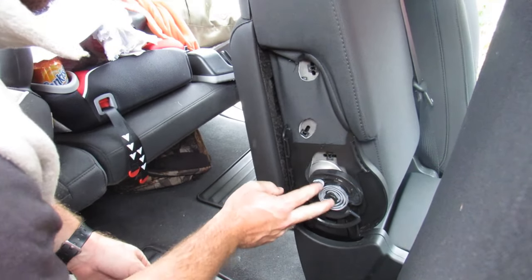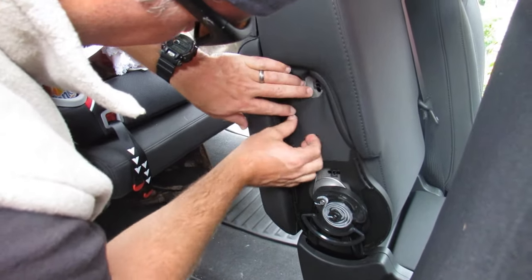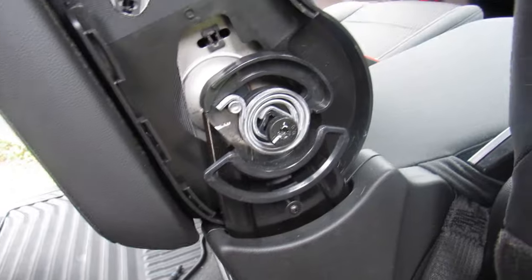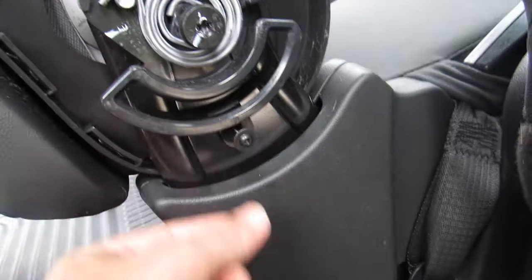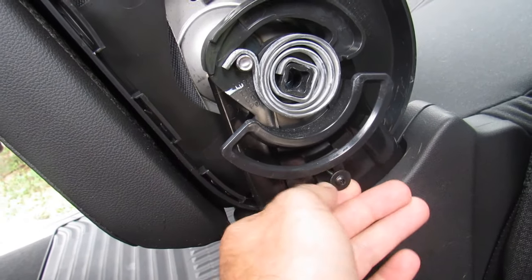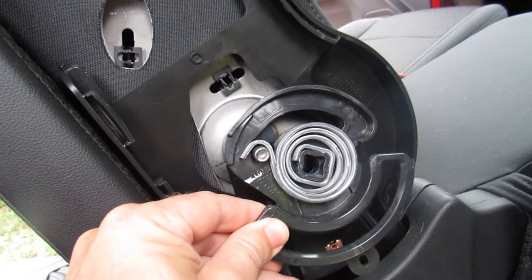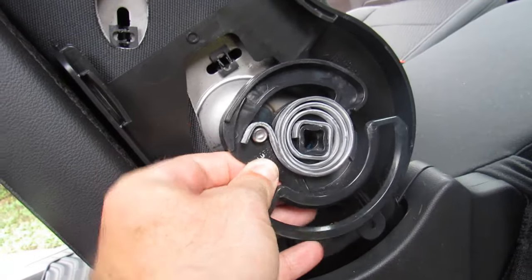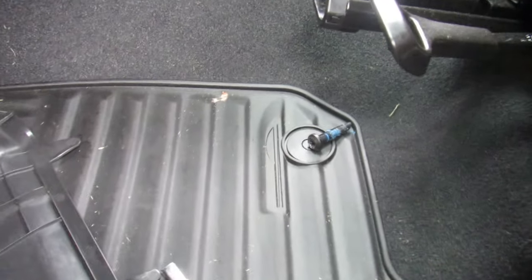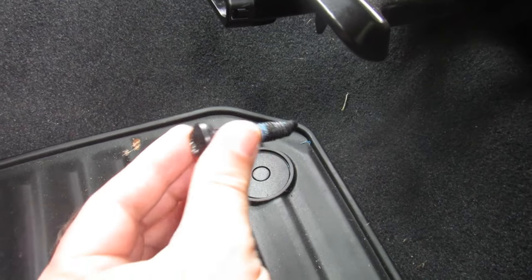Next we're going to work on these two screws and bolts, plus a couple others. You need to remove two star bit bolts and a little retaining screw at the bottom, then that piece comes right off. When you take off the seats, you'll find that the two bolts close to the center console are just bolted right through and come up easily.